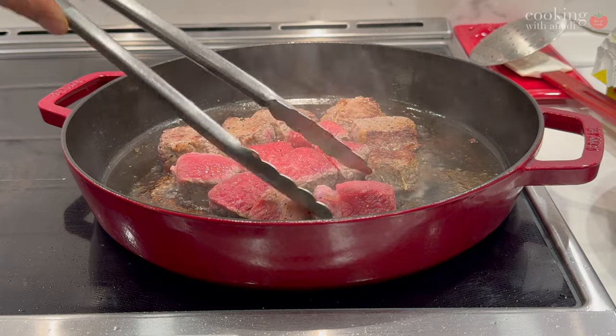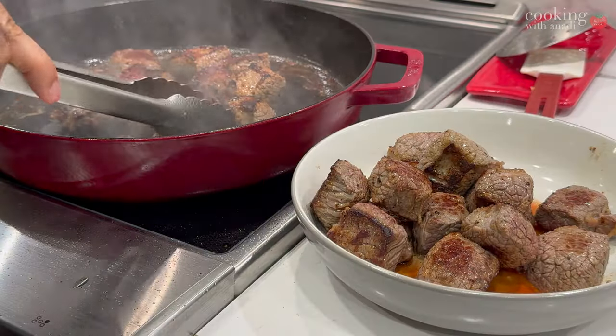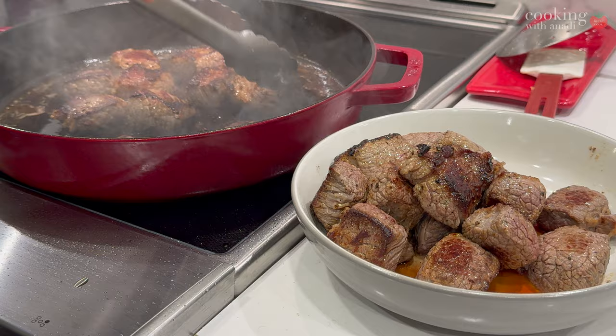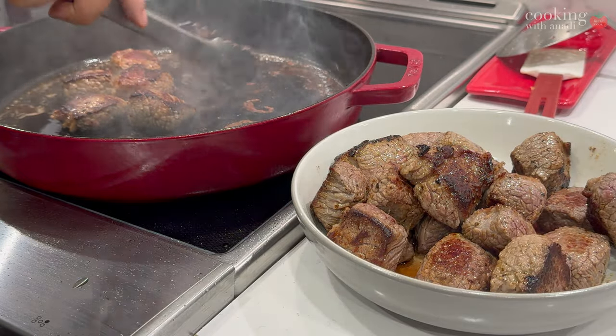As you're cooking it, you can work in batches to make sure everything cooks evenly. Just start putting all that brisket aside into a bowl and all the juices will collect in there as well.